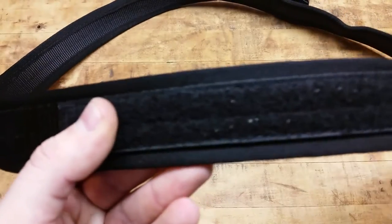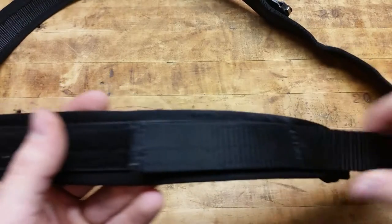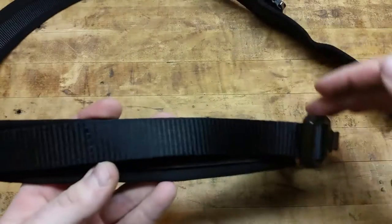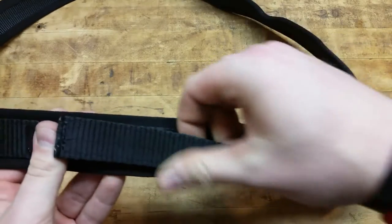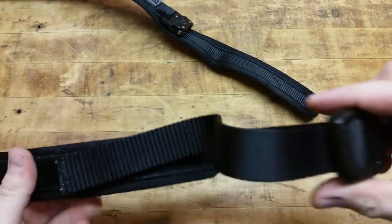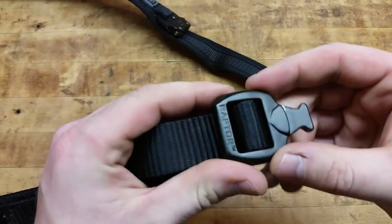We have the velcro here for the adjustment strap, so you can suck it in and get smaller, let it out and get larger — whatever you want to do. Obviously you adjust the buckle through here as well.